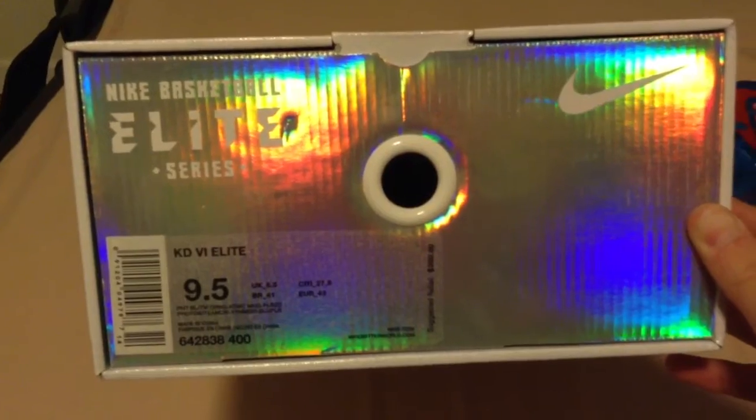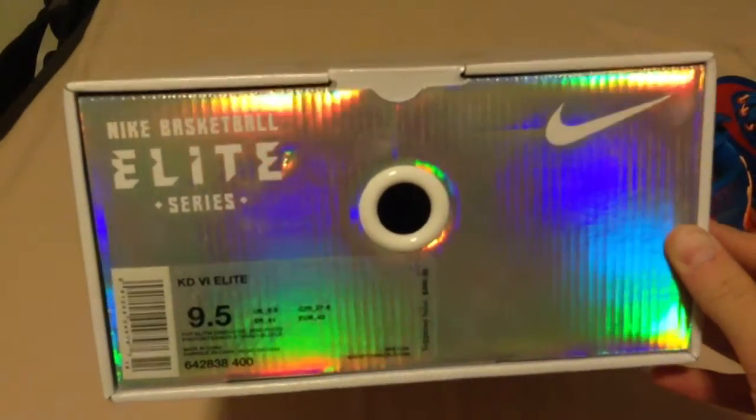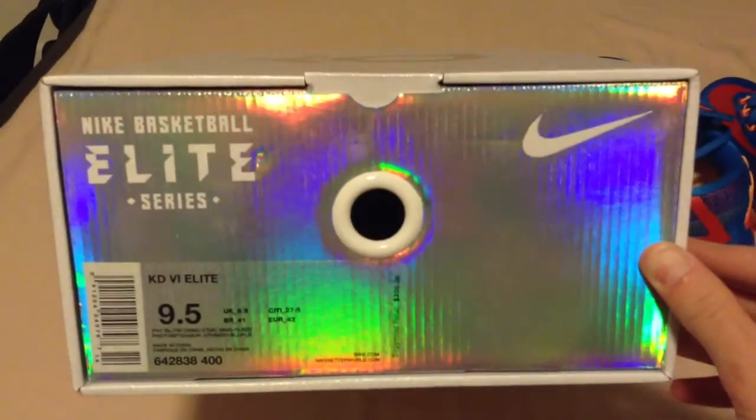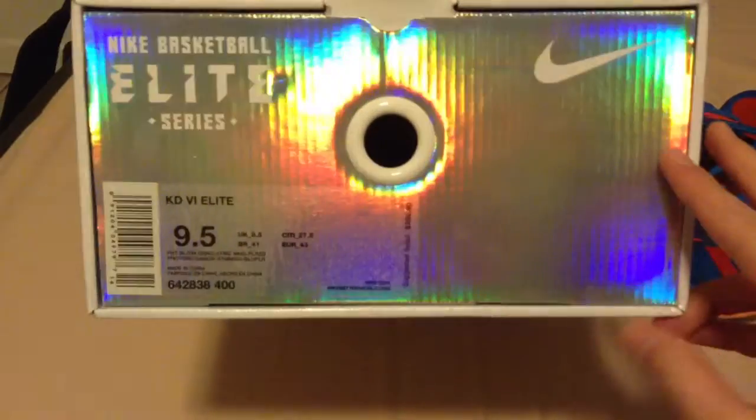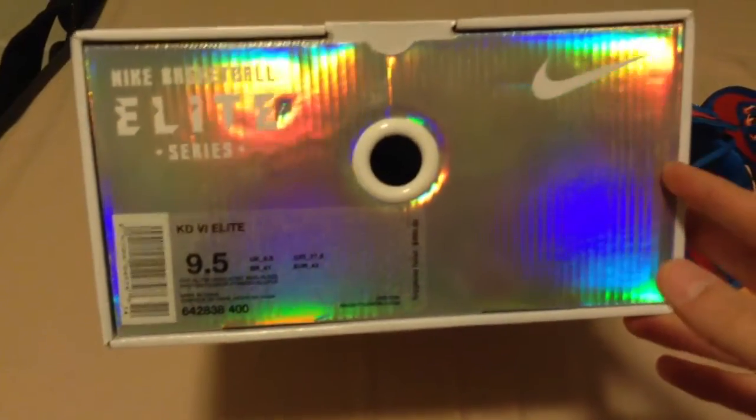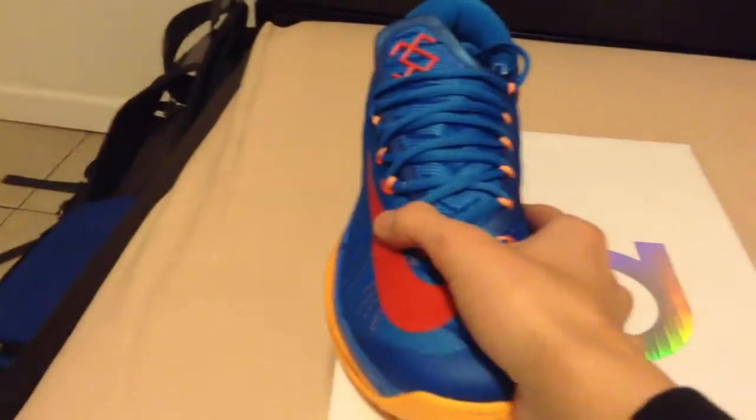I'm going to sell these as I'm recording this video. I have like three offers — three guys wanting to buy. Personally I don't like the KD6s all too much, but these are growing on me, so I've got to get rid of them soon before I wind up keeping them.